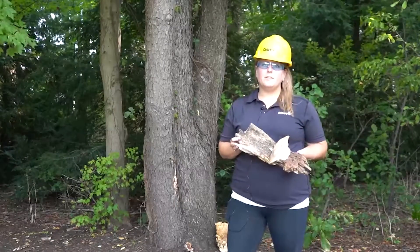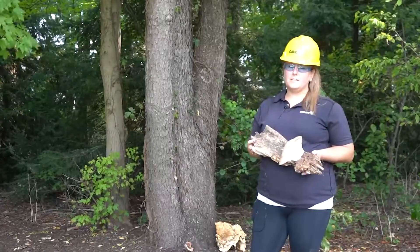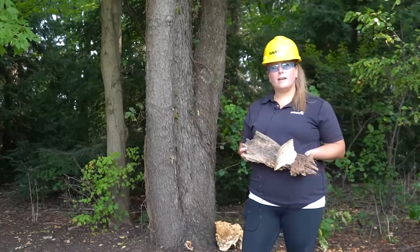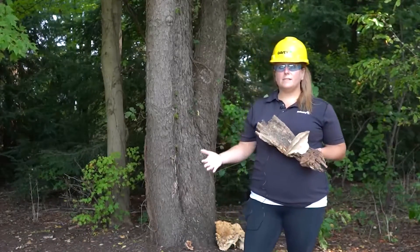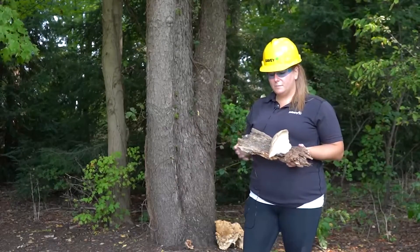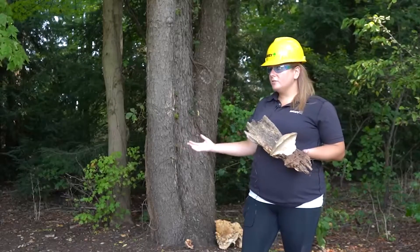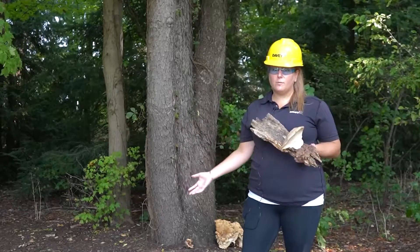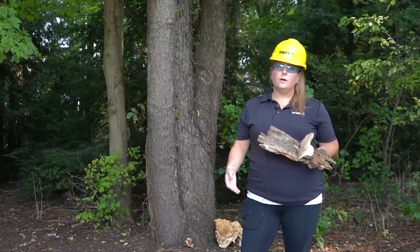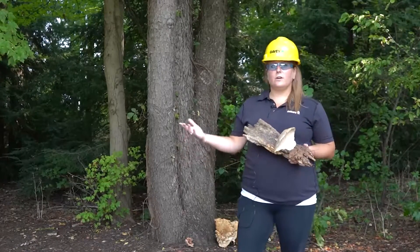Hi, I'm Chrissy Bulk and I'm with the Davie Tree Expert Company in Kent, Ohio. I'm here today to talk to you about how to identify some wood decay fungi and why it's important. We work under trees every day, and even in our normal lives we're under trees and near them, so it's really important to know whether or not they're hazardous or okay.